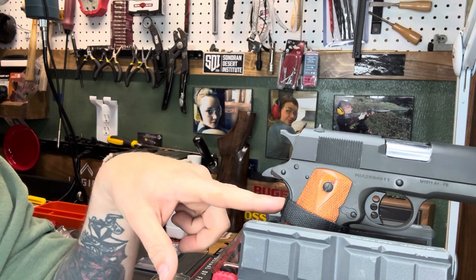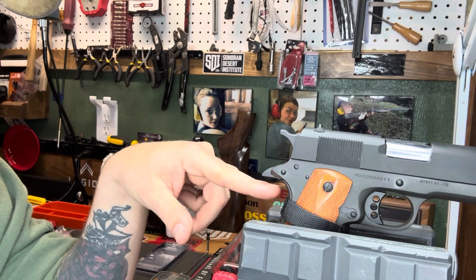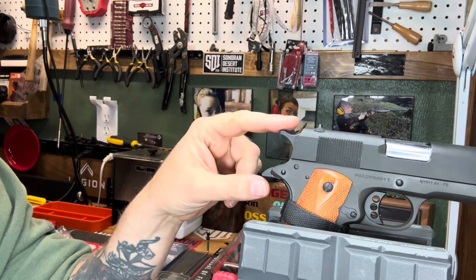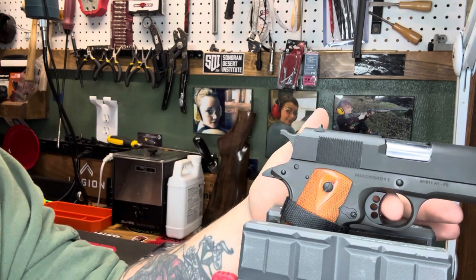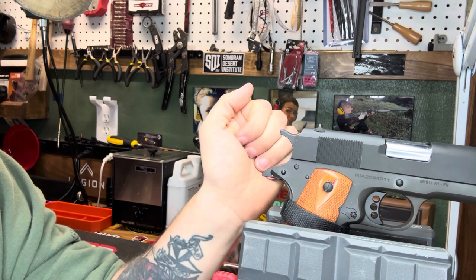One thing you need to note is that you need to have something to hold the grip safety down — I'm using a little piece of Velcro. When you're doing this, you need to ensure that when you're testing your trigger — this one's easy because it has the three dots — you just line it up with the middle dot each time.